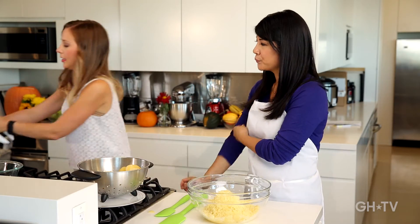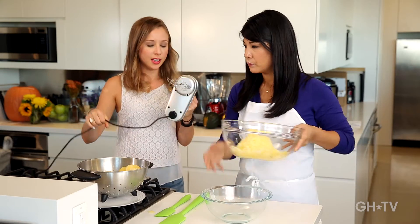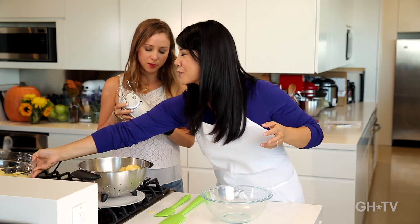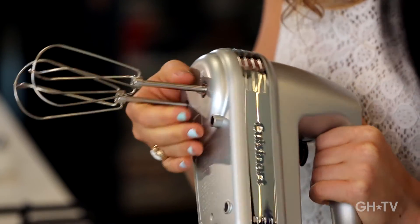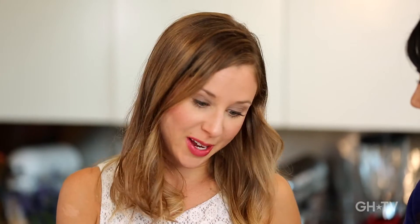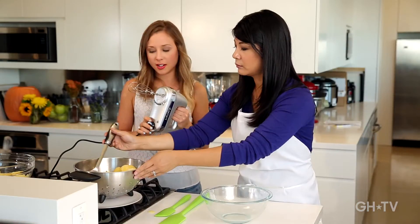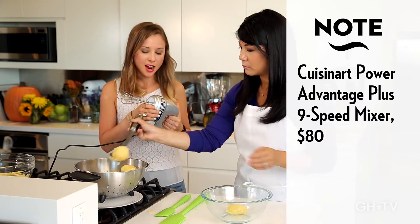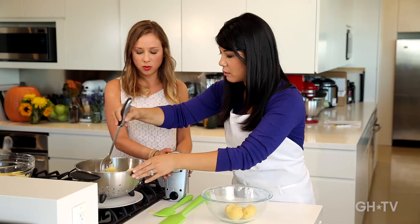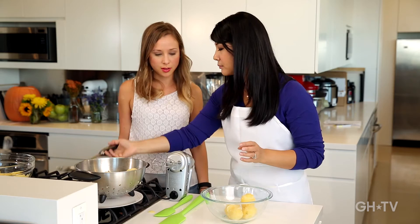Last but not least, here's something that almost everyone has in their home already — a hand mixer. This is the Power Advantage hand mixer from Cuisinart, which costs $80. It actually makes your potatoes super creamy. The only thing to remember is don't over-mix. If you do the right amount of mixing, you'll have super creamy potatoes in just a minute.